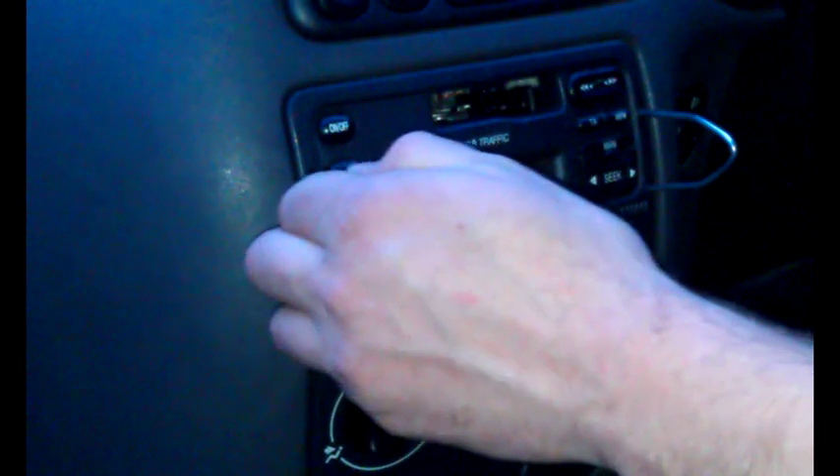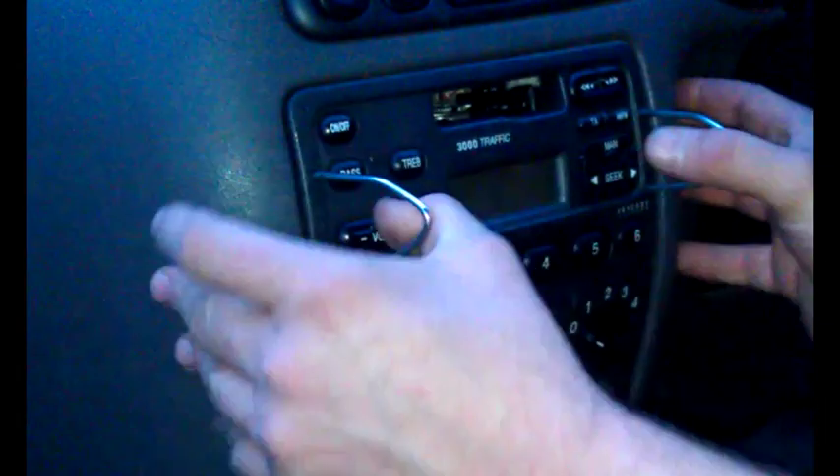First of all you will need the single DIN removal keys and put these in each side of the stereo until you hear a click. Pull out and slowly pull the stereo out of the unit itself.